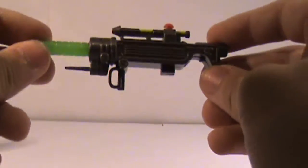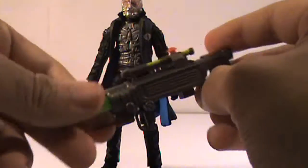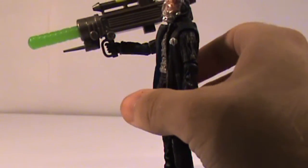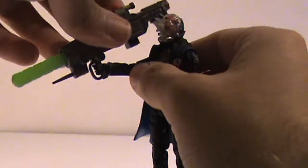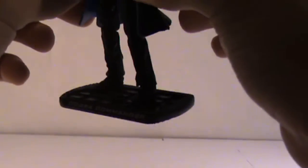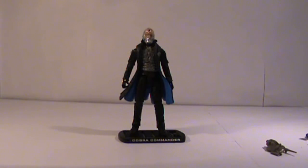And if we zoom out here a little bit, we have a missile launcher. Now, it's kind of like a very small one. Here it is next to Cobra Commander — he can actually hold it without it looking oversized. As you can see, it actually fits the figure really well. And also, he comes with his stand, which he is standing on right now. So that's it for accessories.